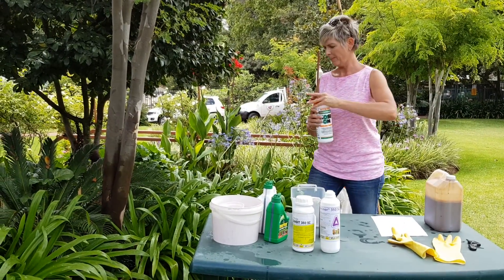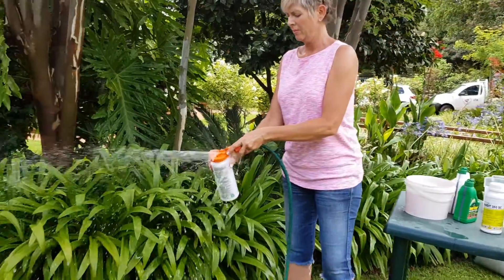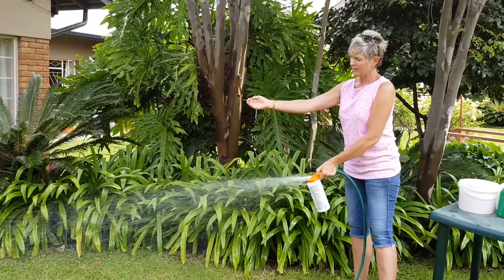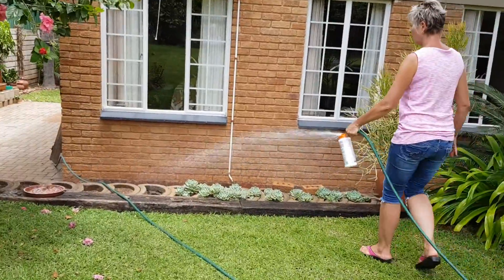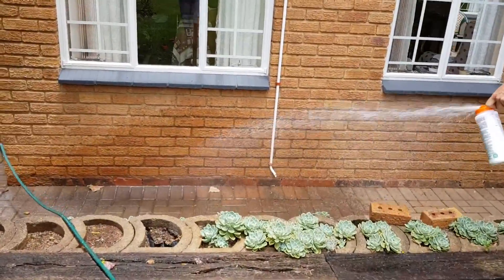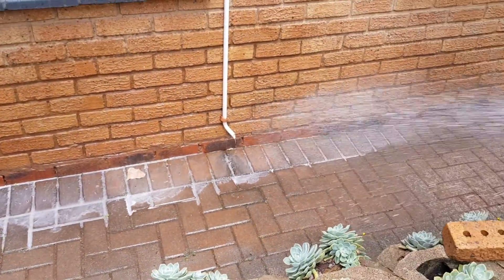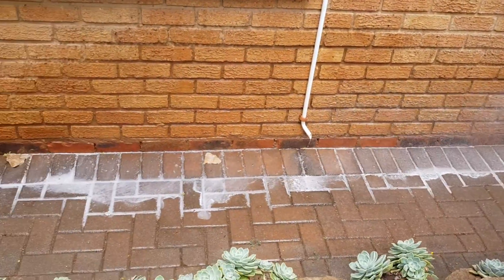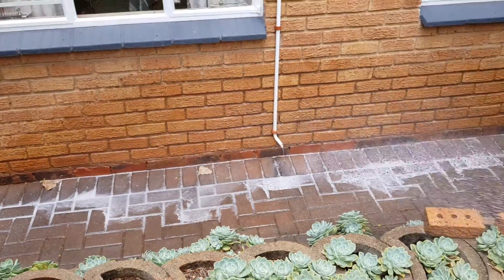I've got the hose pipe lying here, giving some water to the plant, so I'm just going to clip it on. And you can immediately see it's white — it needs to be white. If I'm going to spray around the house for ants, I want the white stuff lying there. You can see how it's lying there; you want enough, you want it to go in. That is fine, that is adequate.